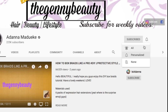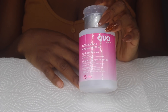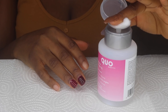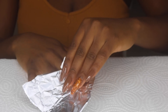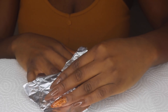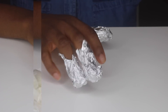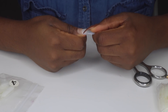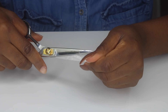Hey loves, it's Adana here and welcome back to my channel. Today I'm going to be doing something I never thought I could do. This is my very first time fixing my nails by myself, thanks to quarantine and lockdown. I already did my left hand and posted it on Instagram — you guys really liked it and wanted a tutorial, so I decided to film my right hand for you all while we do this video together.